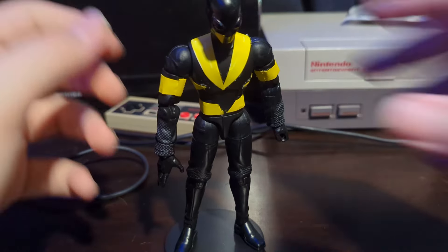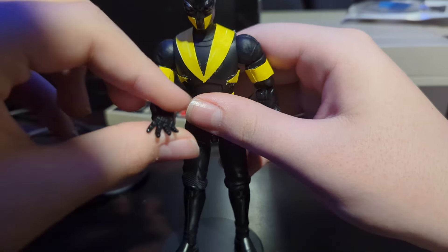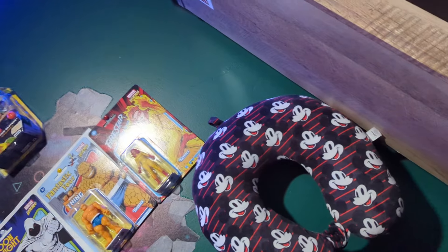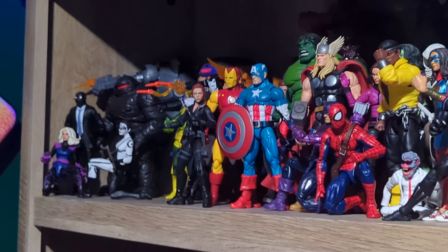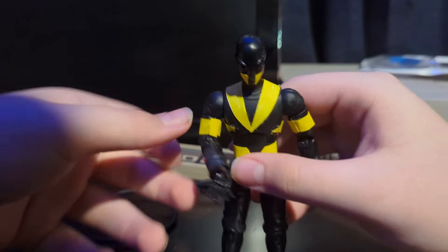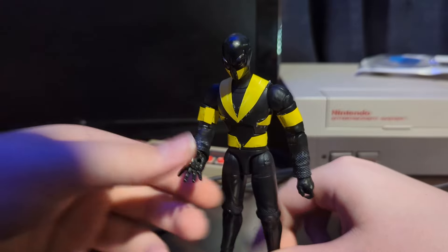Another thing I should probably mention is that there's a War Machine over there — you can see him right behind Iron Man, right over there. This is one of Web Weaver's hands. Since I didn't have any black wall-crawling hands, I decided that this was the next best thing.